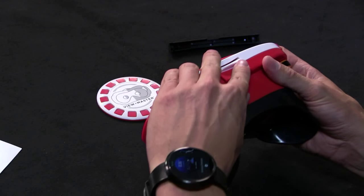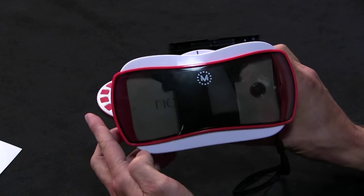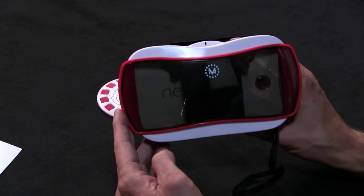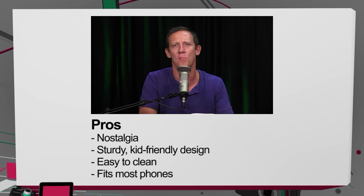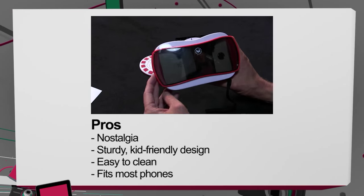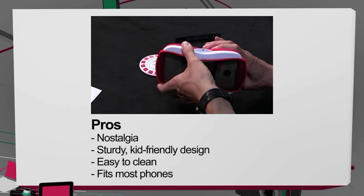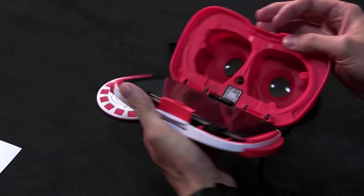So that is the Mattel ViewMaster Cardboard viewer. For the pros: nostalgia is high on the list - if you ever had one of these before you'll really like the old design. There's a lot to like with the very sturdy, kid-friendly design - not like the flimsy cardboard viewers that tear easily. Easy to clean all throughout, and it fits most phones all the way up to six-inch devices, which is a pretty big selling point given how tight the package is.